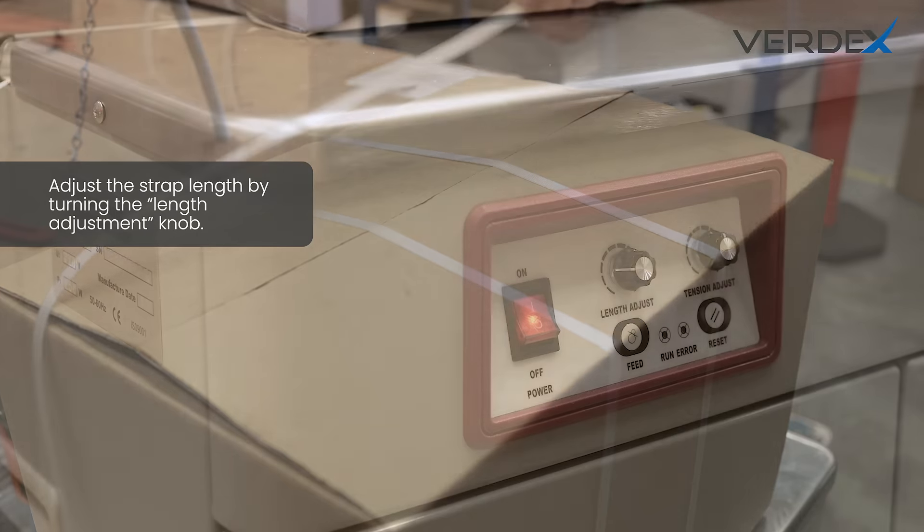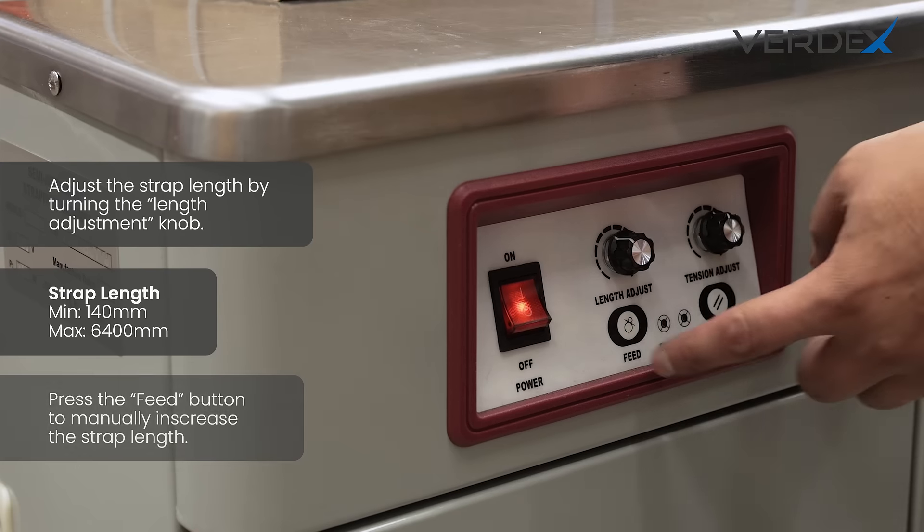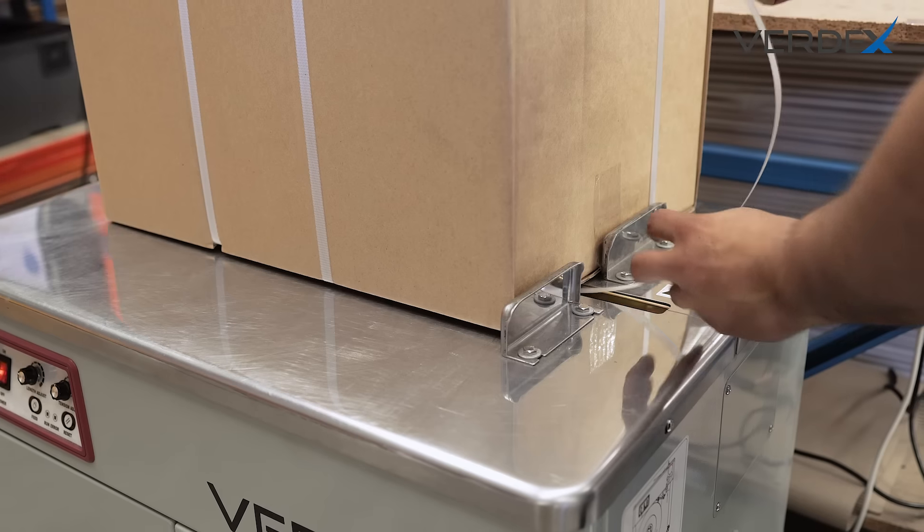Easily adjust the strap length by simply turning the length adjustment knob. With a minimum strap length of 140 millimeters, you have full control for precision strapping.